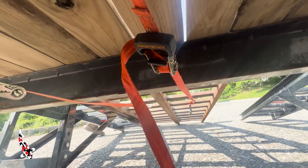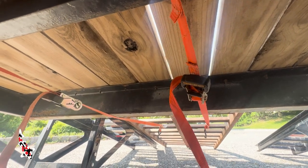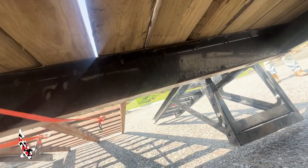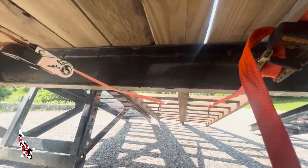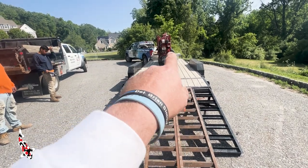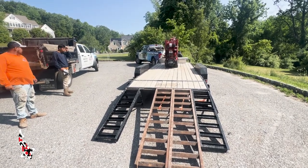We're starting this project off underneath the trailer, strapping down the ramps from the dump trailer that Enrique uses, making them into a skinnier ramp to bring down the crane. The spider crane is only 24 inches wide, and the ramps on this trailer don't go together close enough. By utilizing the dump trailer ramps and some ratchet straps, we were able to make ramps that were secure enough to back the machine off at the job site.